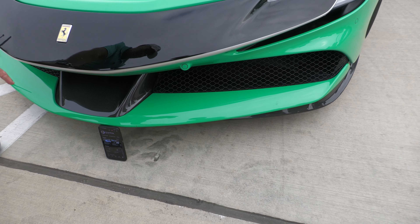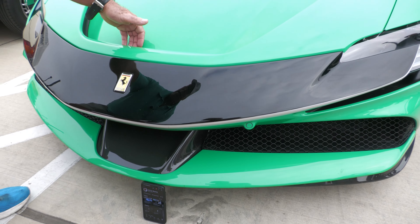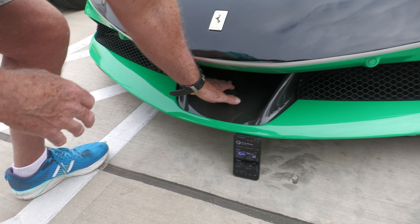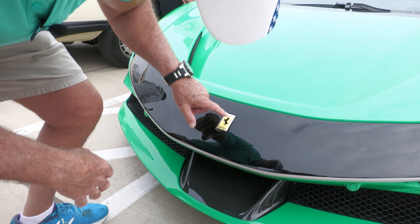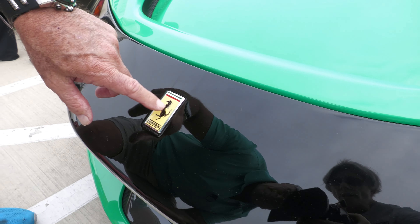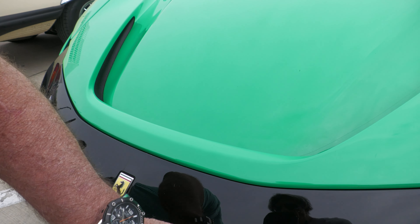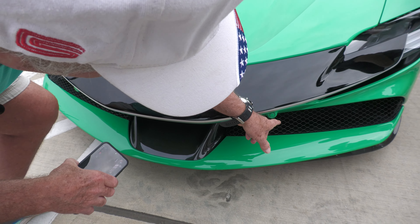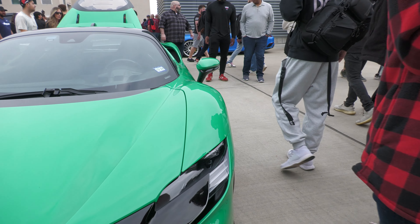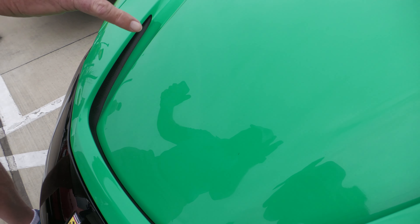Now come down here. Look here. You've got air coming in right here for downforce and you've got your air splitter right here. Ferrari emblem right here — it's not panel, it's metal. Carbon fiber, not carbon fiber here. It looks like sensors right here. Air going in here for the engine that goes in the back. So you've got air coming out here for downforce right here.